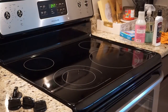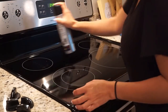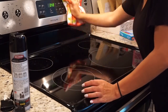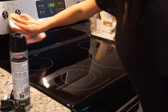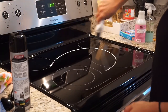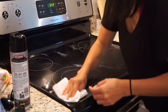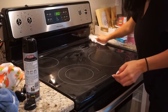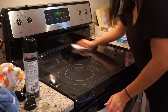Then I go back in with the multi-surface cleaner and wipe again. Once that's dry, I polish the stainless steel with the stainless steel spray and then polish the glass top with the glass top polish. To polish my glass top, I like to use paper towels because I feel like they give me a better result than a towel, and if I use a cloth towel for this I can't use it for anything else - so it's kind of a waste. I just use a paper towel.